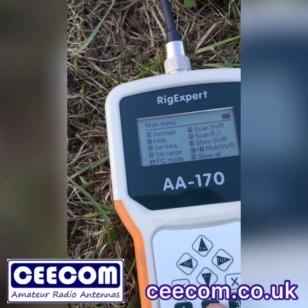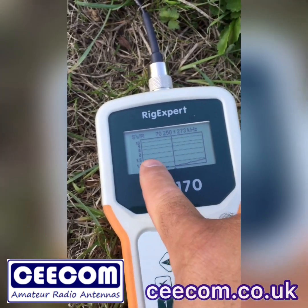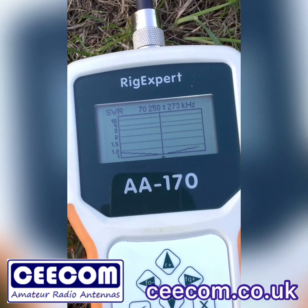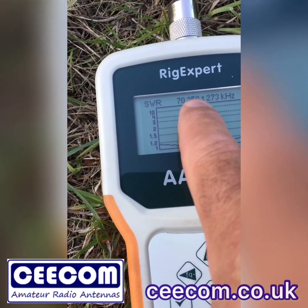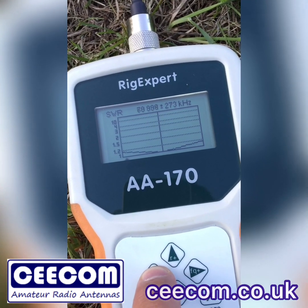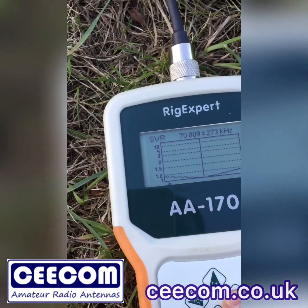We're going to set the frequency to 70.250 MHz — that is the centre of the four metre band. Number four does a sweep of the band. This little marker here tells you what frequency you're on, so at the minute we're on 70.250. Moving down to the bottom of the band at 70 MHz, just below 1.2 SWR, and likewise up at 70.5 you've got the same. So we'll go back to the middle.